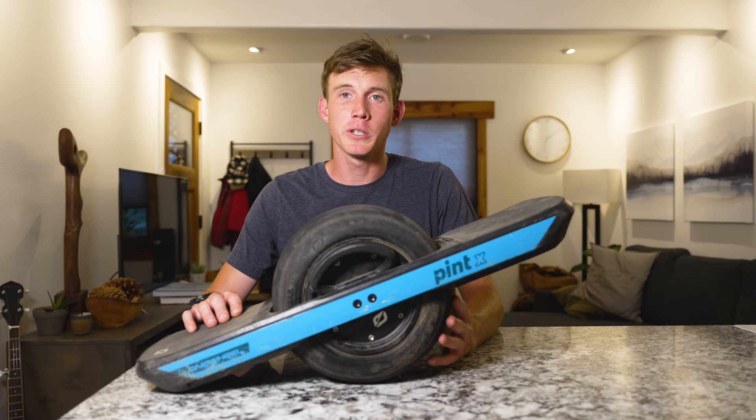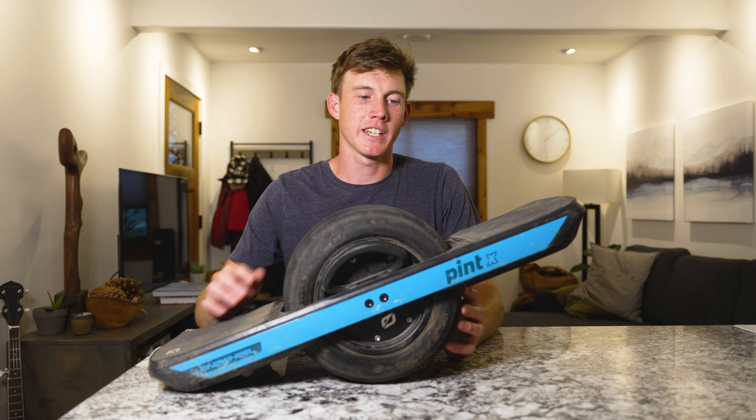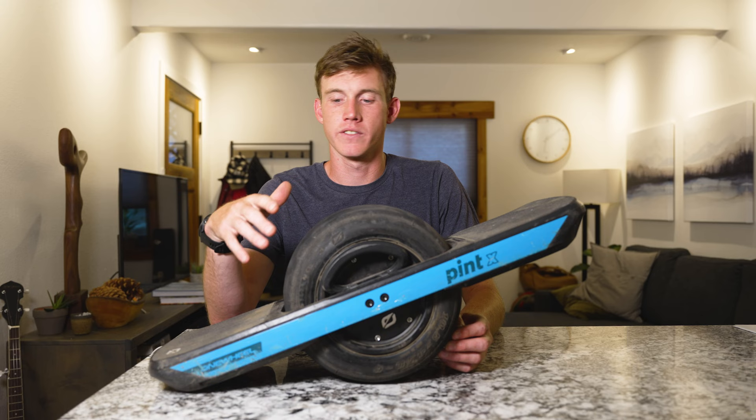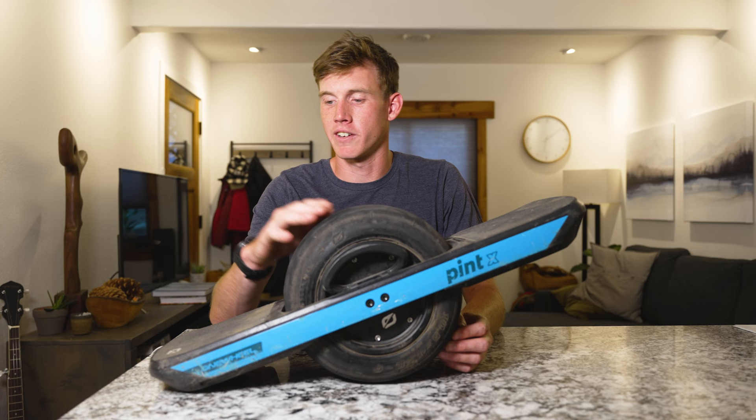Okay, so let's get to the cons. There aren't too many negative things, but a few nitpicky things that could improve. The first thing is it doesn't come with a fender. I don't do a ton of trail riding so I don't necessarily get a bunch of dirt and water throwing up on my legs, but it would be nice if it came with one.